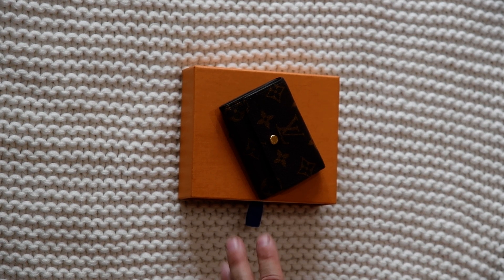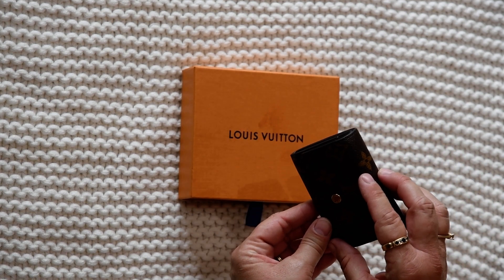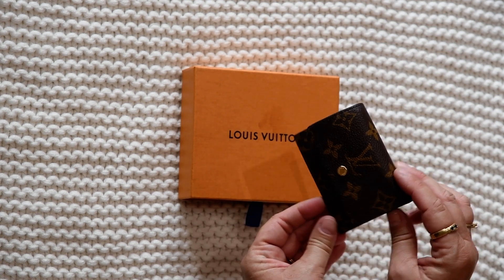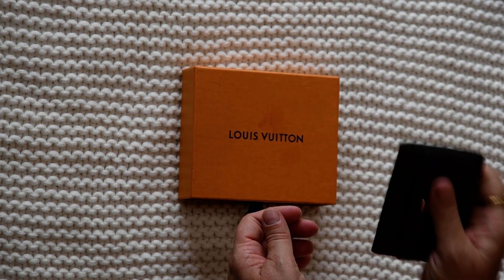Hi everyone, hope you're having a great day. I'm going to be doing a review on the Louis Vuitton micro wallet and I absolutely love it. It may be small but it's mighty and it holds a lot. This is the size — it fits perfect in your hand. I just love it.